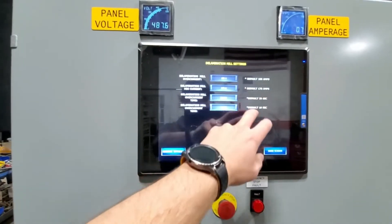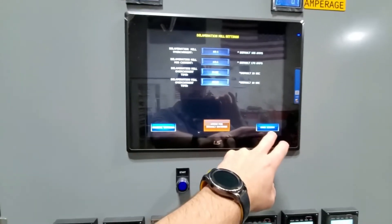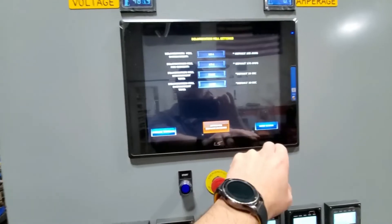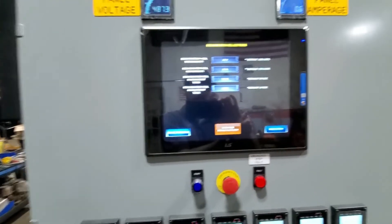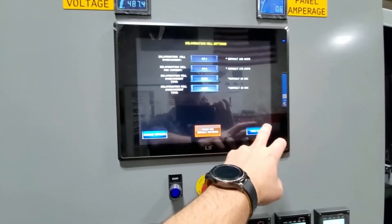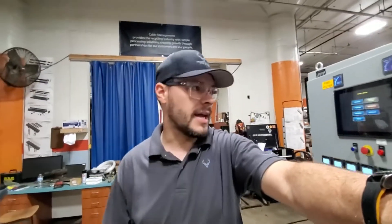Your settings — overcurrent, undercurrent — are all available in here. There are parameters that won't let you go above or below set limits, and if you've messed it up you can press default and it'll reset everything back to the way it came from the factory.